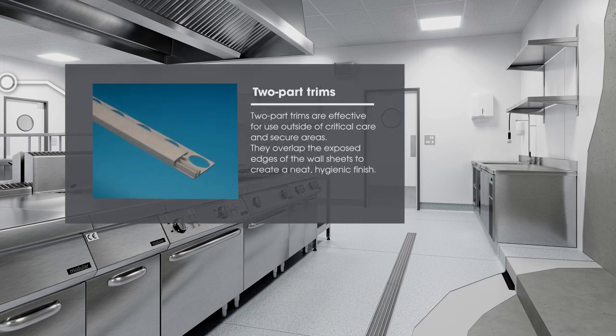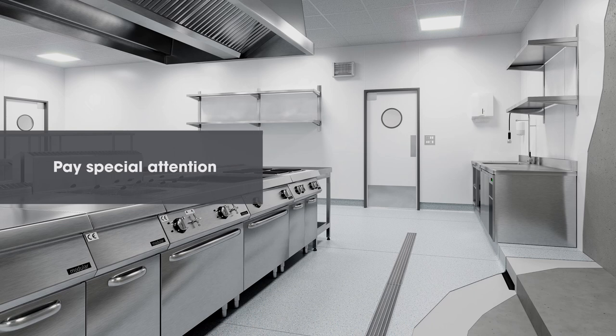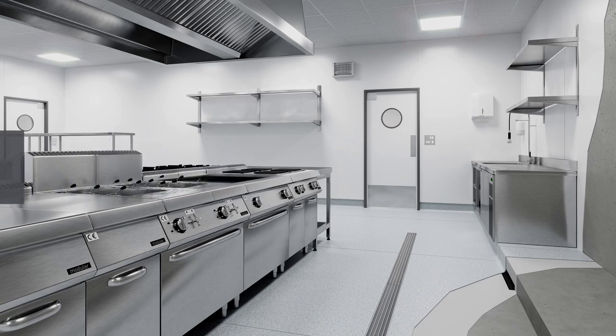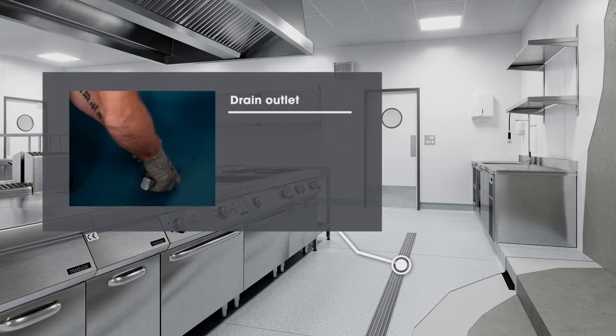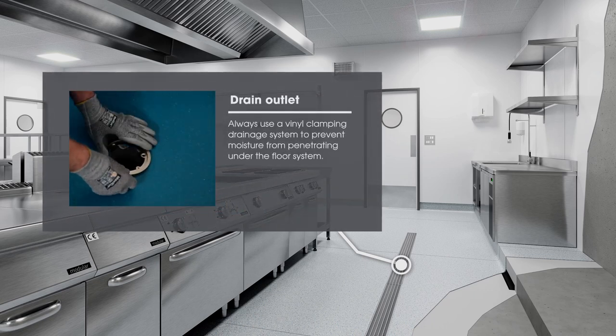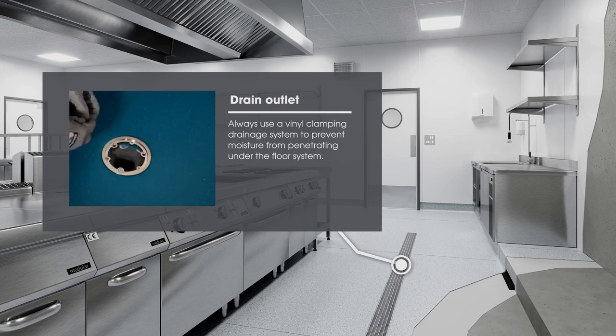Two-part trims are effective for use outside of critical care and secure areas. They overlap the exposed edges of the wall sheet to create a neat hygienic finish. Always use a vinyl clamping drainage system to prevent moisture from penetrating under the floor system.